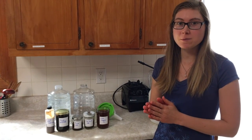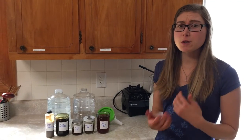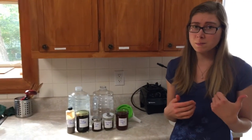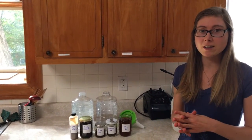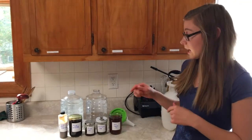Today I'm going to be teaching you how to make foliar sprays for your garden, and I'm going to show you the way that I do it personally. Since when I go to the garden I don't really want to be trying to bring all these different bottles and measure everything out while I'm out there, I'm going to show you how I make a concentrate.